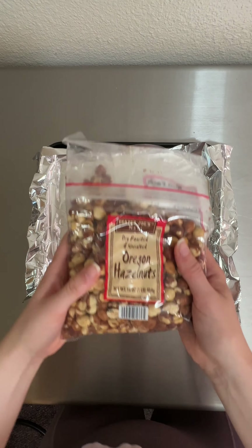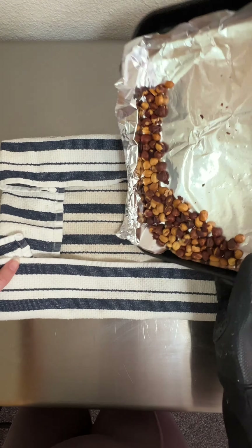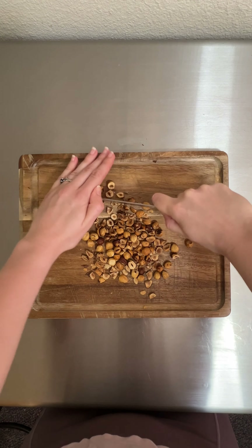The next day, it was time to make the last two components and finish building these caramel biscuits. I started by roasting off some hazelnuts to top my finished biscuits, got those nice and golden brown, removed the skins, and then chopped them up into small pieces.